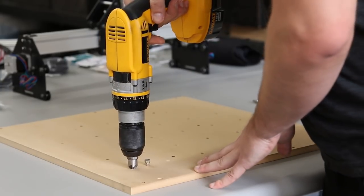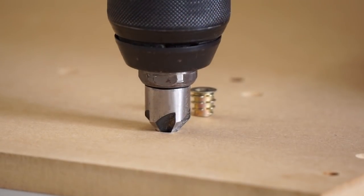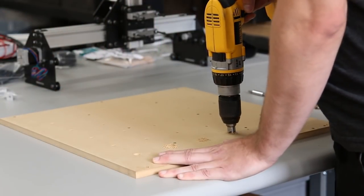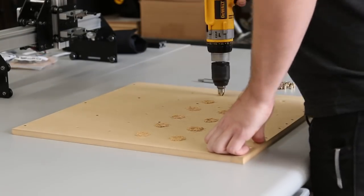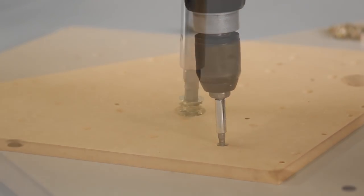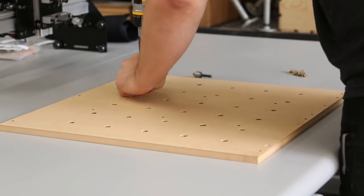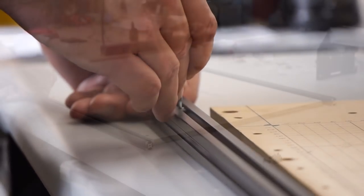Here we're going to countersink the wasteboard. Make sure your drill bit is vertical and go just deep enough so that the hole is the same size as the threaded insert. You can check by flipping it upside down and putting it in the hole. Go slowly and make sure the drill is vertical for each hole. Then we're going to drive the threaded inserts into the wasteboard — go slowly and just go to flush or sub-flush with the head of it. We're going to use insertion nuts to attach the wasteboard to the extrusions — slide them down the rail with your hex wrench.